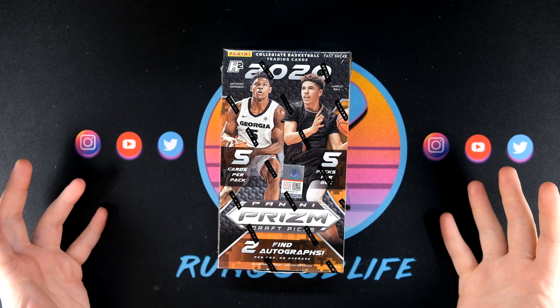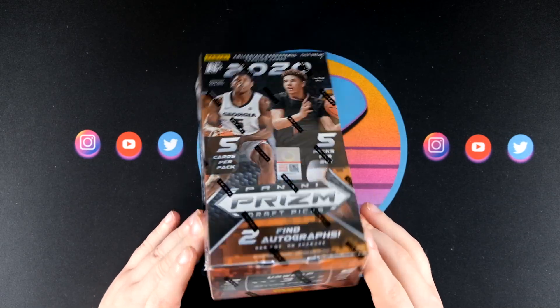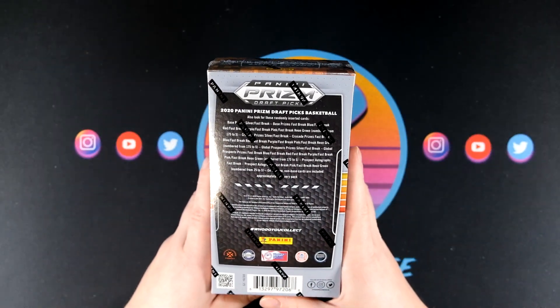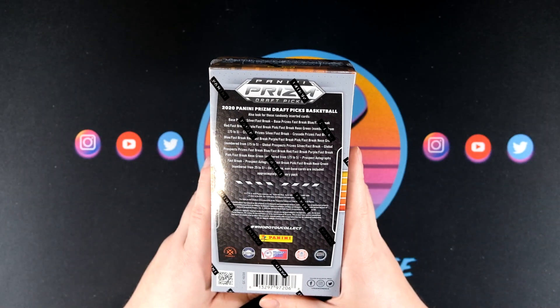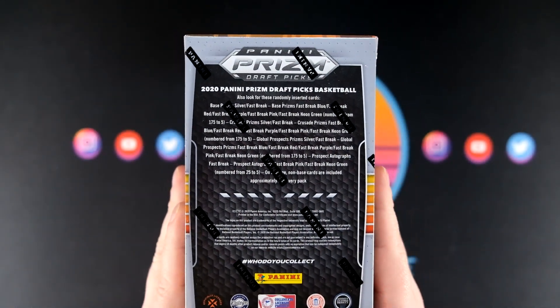Five cards per pack, five packs per box. We're gonna get two autographs out of this as well as three silver prisms. We can hit all those cool Fast Break parallels, all the way down to neon greens which are numbered to five. I'm looking at the back and I'm not seeing a 101, so no black 101 Fast Breaks — that's pretty interesting.